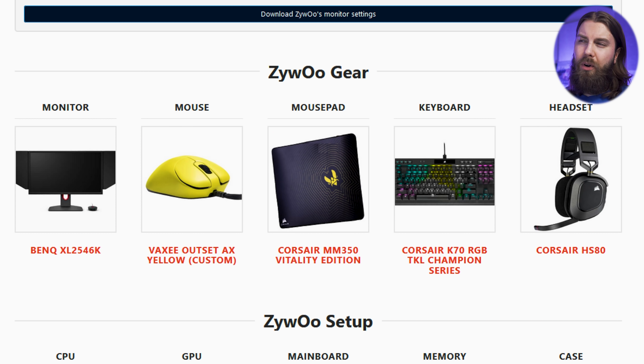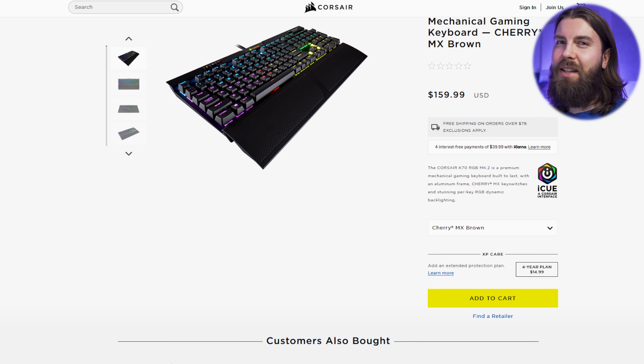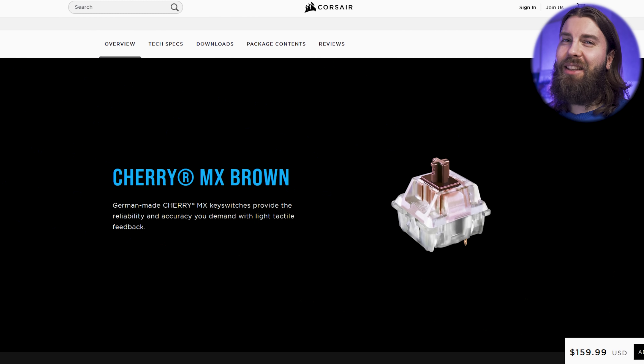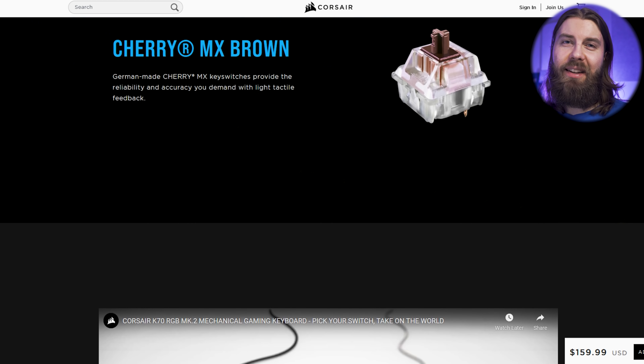For the keyboard, Zaibu is using the K70 from Corsair. I have to say that it's not the best keyboard I've tried — the quality and the typing experience is not great at all, but it is still very good for gaming. These professional gamers do not necessarily care about the typing experience, but I hope they improved the quality and feel from two years ago.